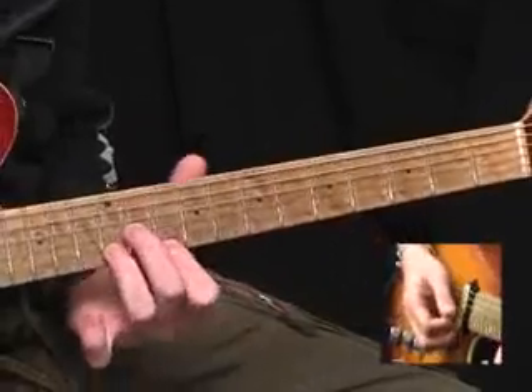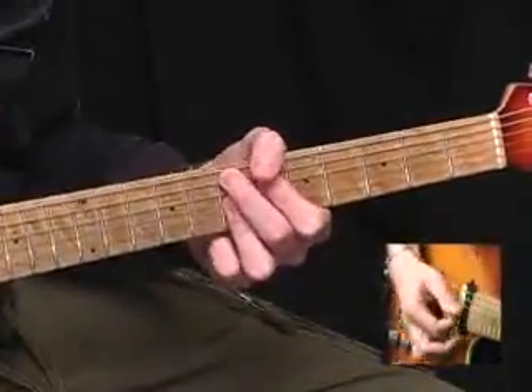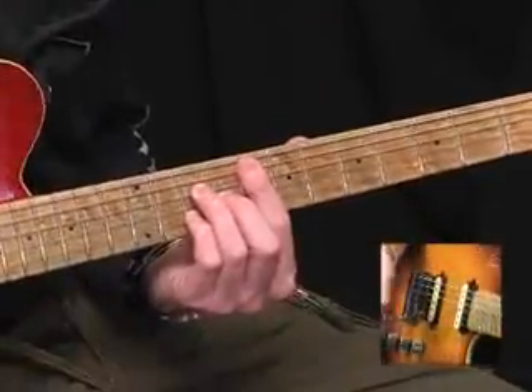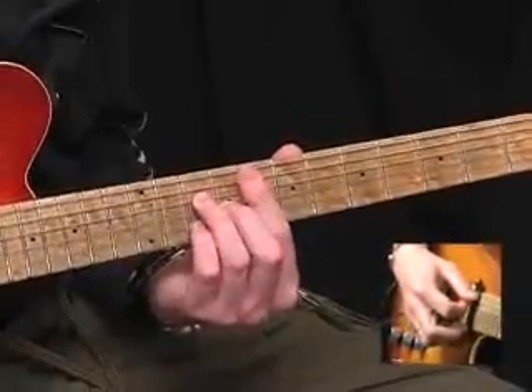Back to the B minor triad, then E9. Now we have an F major seventh, which is barring across the eighth fret from the A string, tenth fret of the D, ninth fret of the G, tenth fret of the B.